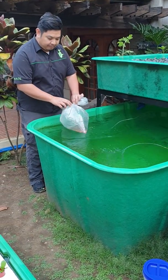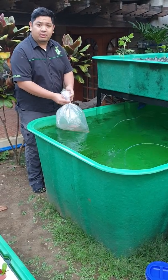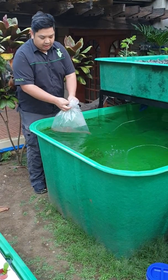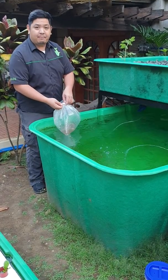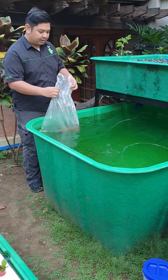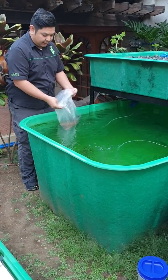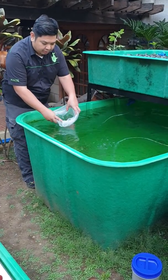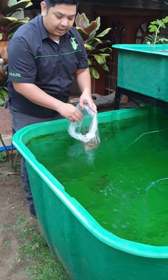Now we will introduce our red tilapia. Our red tilapia has been acclimatizing in the fish tank for about 10 minutes now. It's important to acclimatize your fish because the water inside the plastic bag and the water in the fish tank need to be equal in temperature and pH. If there are any slight differences, the fish might get stressed by the sudden change of environment. So we introduce a little water from the fish tank into the plastic bag, about 50%.